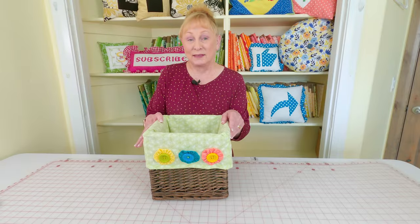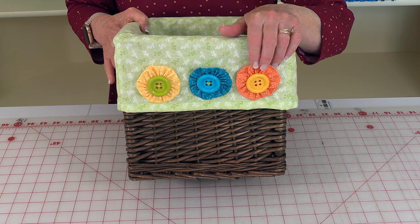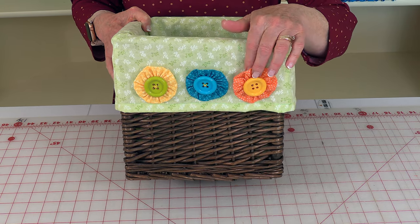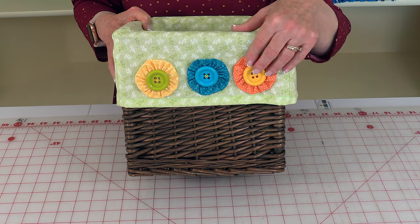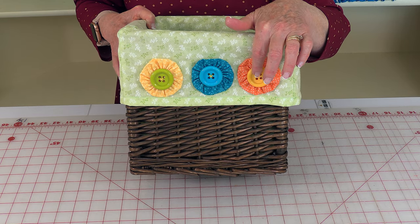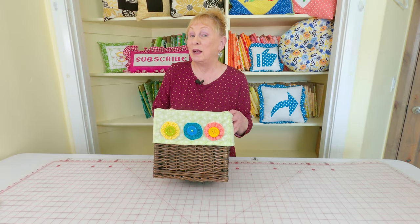Here is a basket liner that I made and I used buttons on it. I first put on these little yo-yos — and if you want to know how to make a yo-yo, that's this little fabric circle, check below the YouTube screen for the video link. I put the yo-yo on and then the button on top, and it just really adds a lot of personality to basket liners.